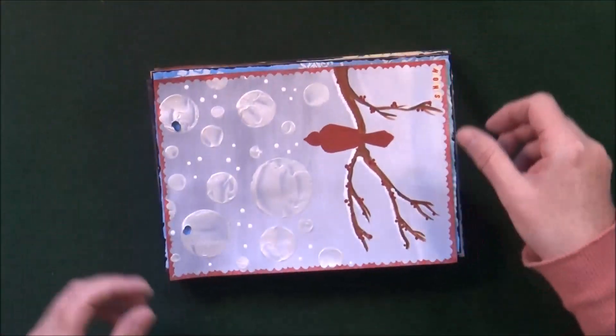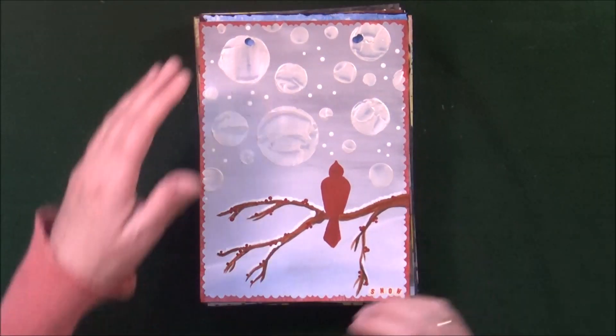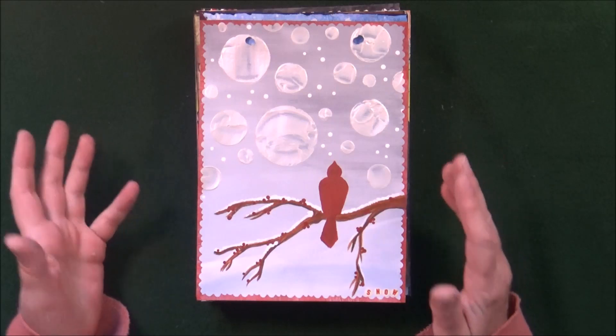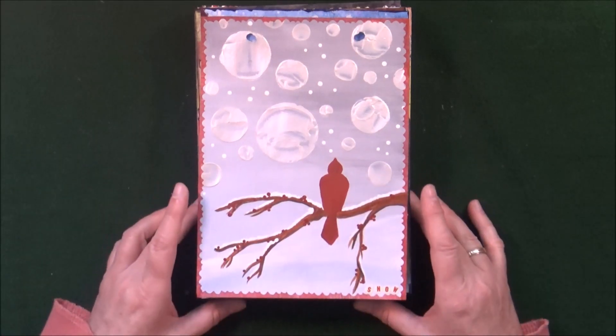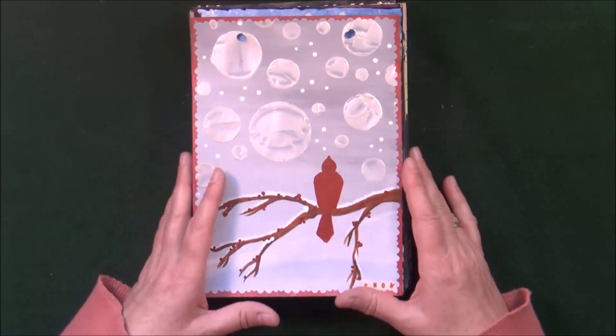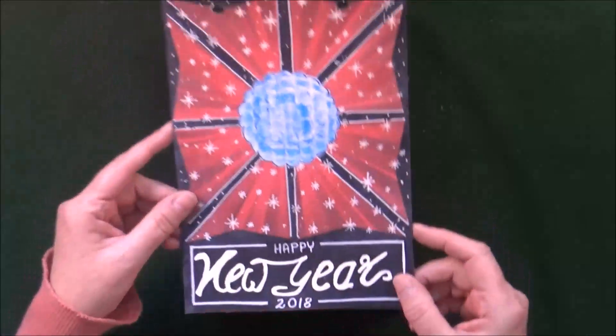The next page is actually covered in one of my videos posted just last week — it has my Christmas greeting and is a simple painting with stenciling using 3D dimensional paint. You can look up all the details in that video.